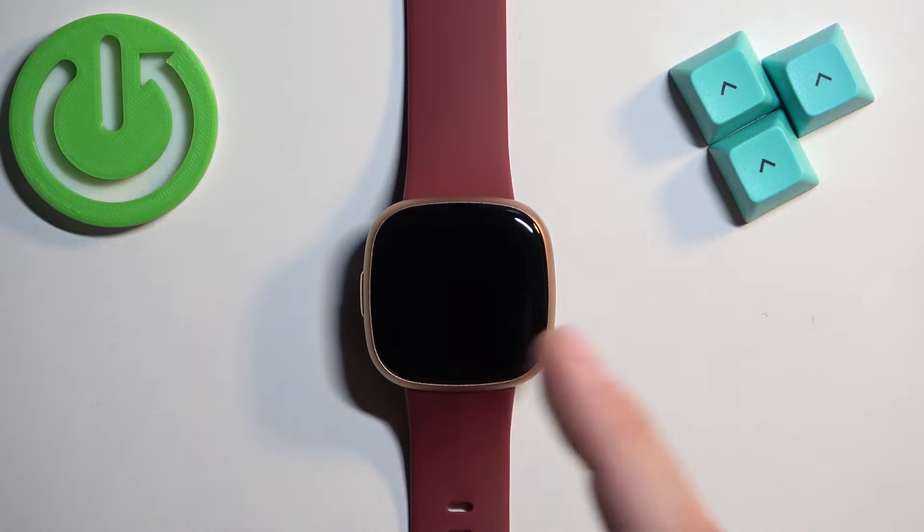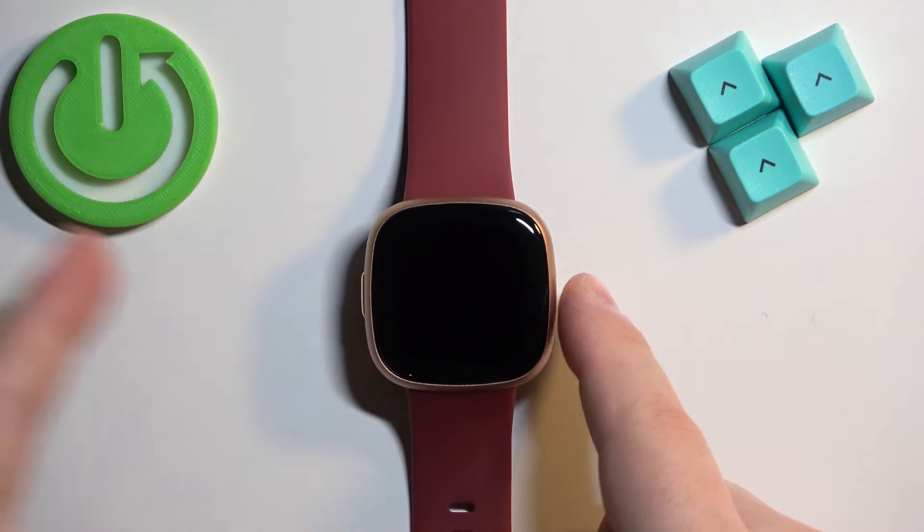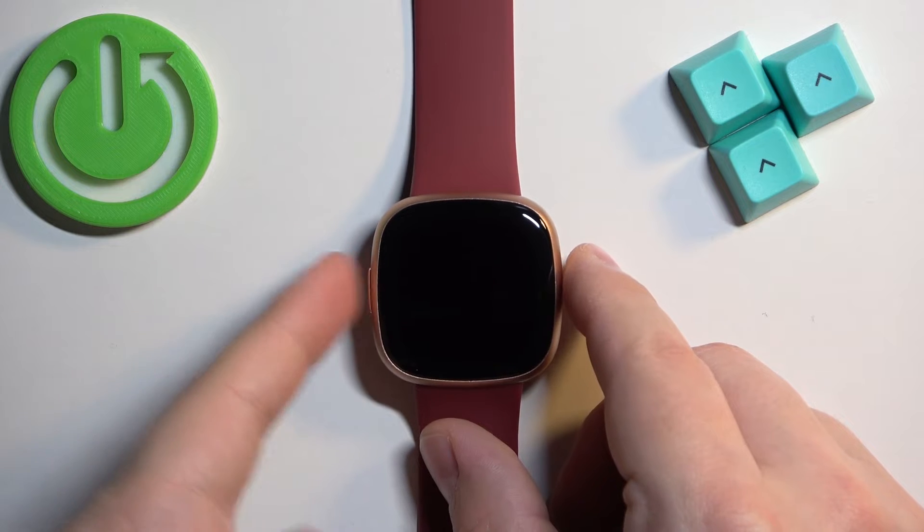Keep holding the side button until you see the Fitbit logo on the screen and it starts blinking. It will blink between the black background and the blue background. Once it starts blinking, we need to release the side button and press and hold it again.